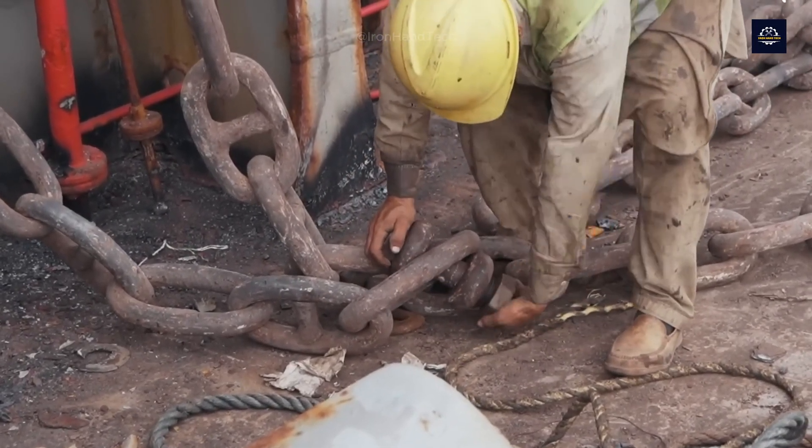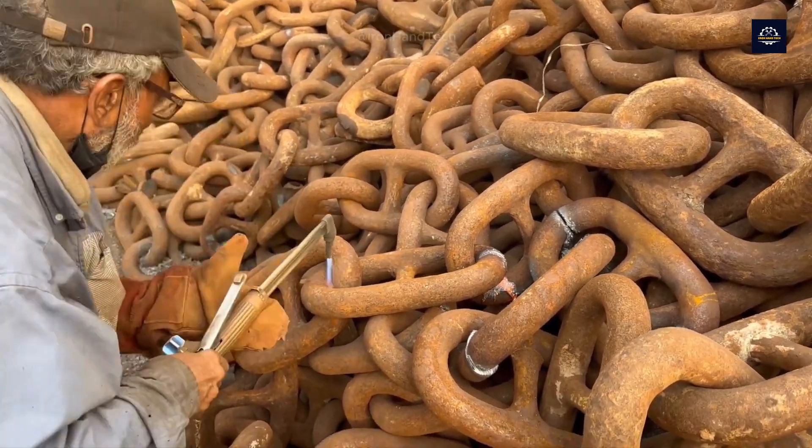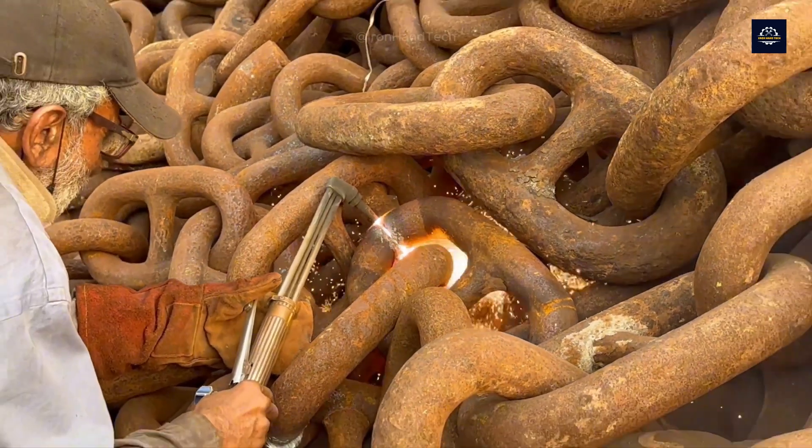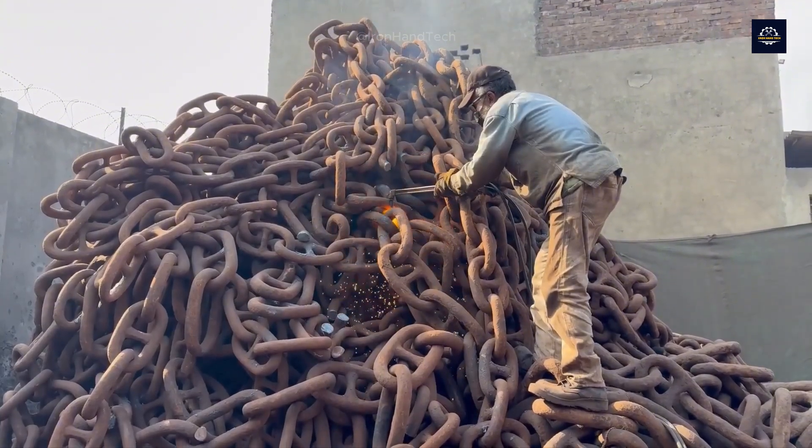Workers lift the anchors out of the water using a winch system, then use chain cutters or link breakers to break up the chains, remove the connecting pins, and lower them to the ground using a crane. This is a local recycling plant where workers with rudimentary equipment use their skills to give the chains a new life.